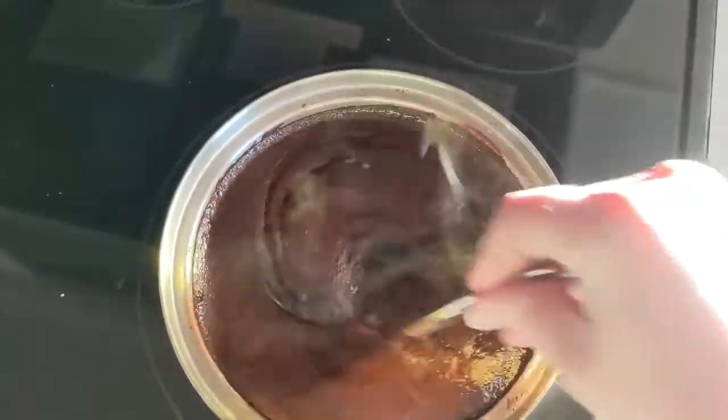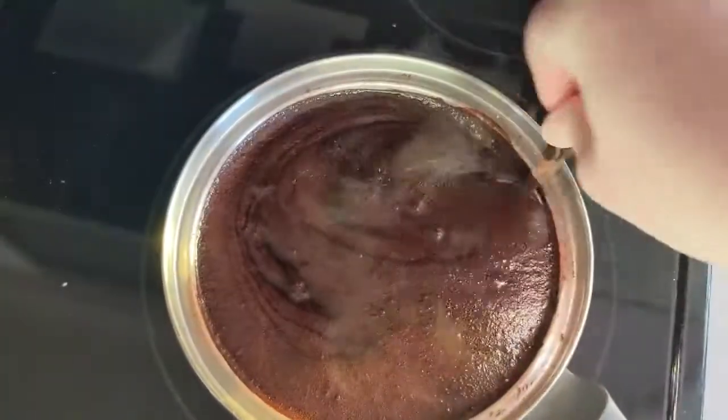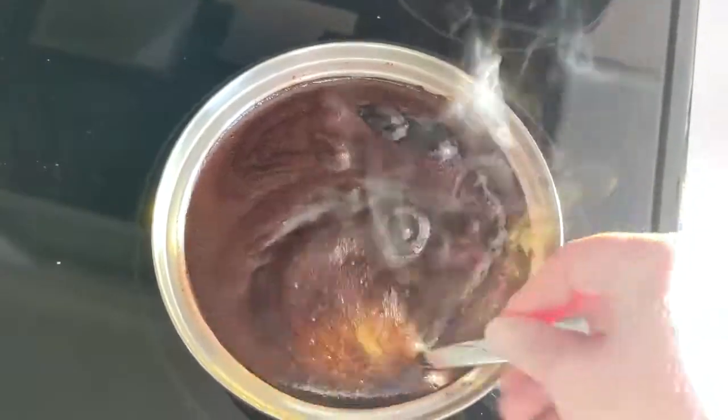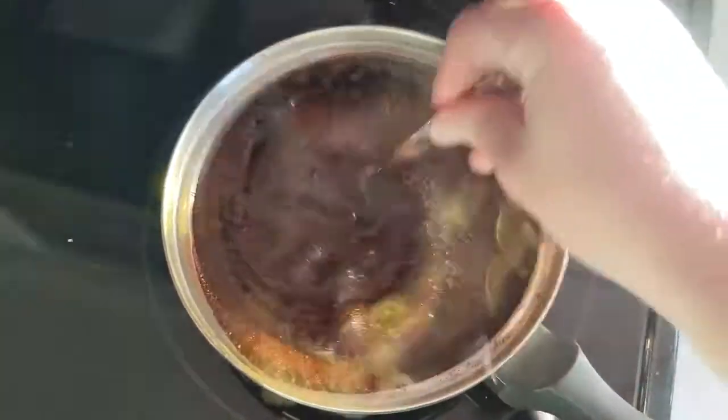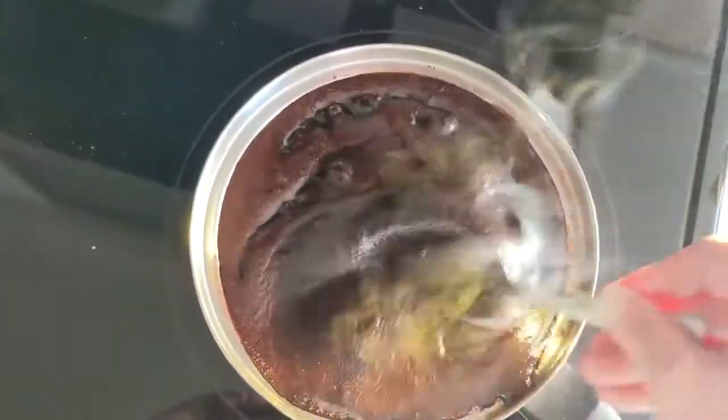All right, so we are at boiling. We're going to boil this for 30 seconds to a minute. You just want it to get slightly thickened. You're not looking for a fudge sauce consistency. I'm just wanting to get it incorporated.